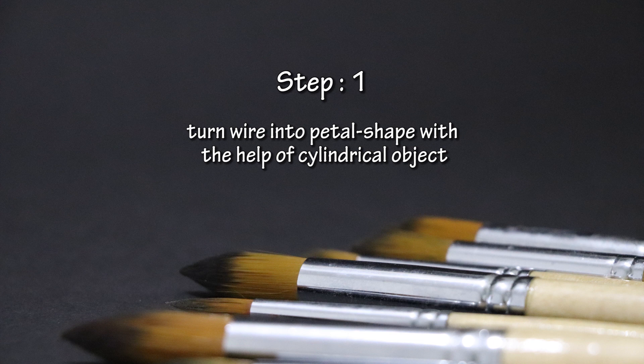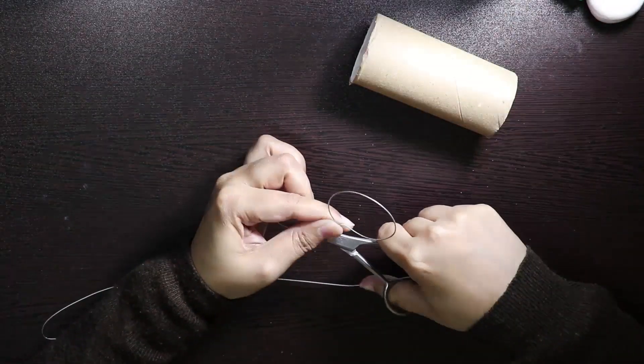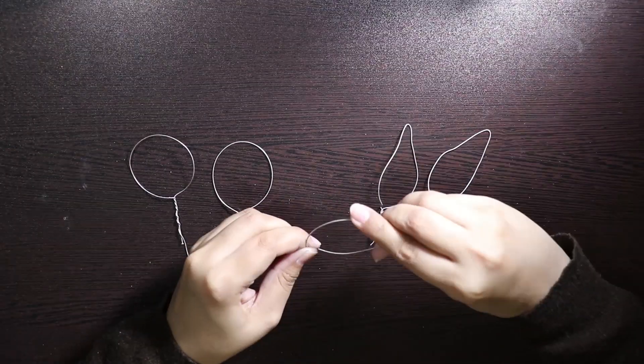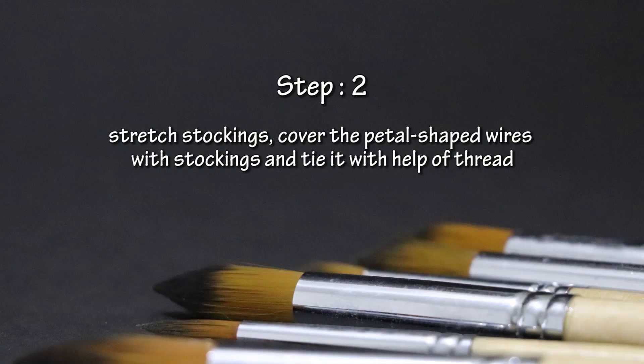Step 1: Turn wire into petal shape with the help of a cylindrical object. Step 2: Stretch stockings, cover the petal-shaped wires with stockings, and tie it with the help of thread.